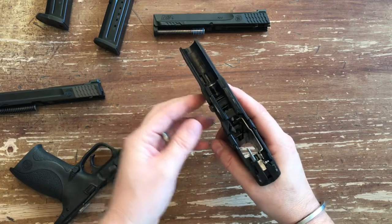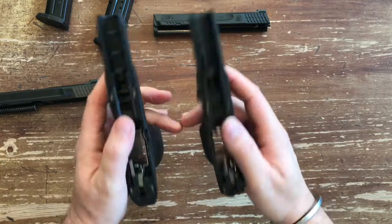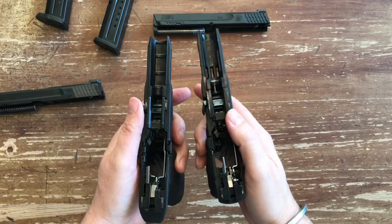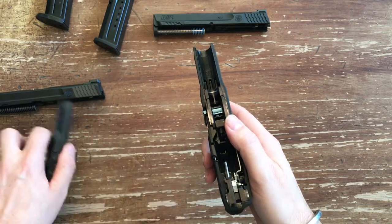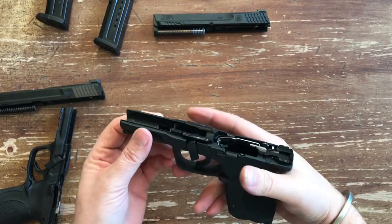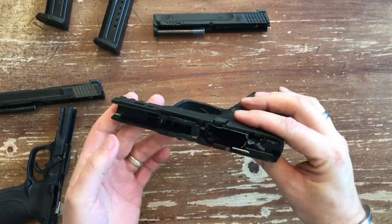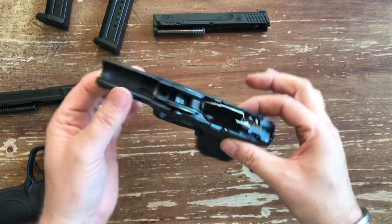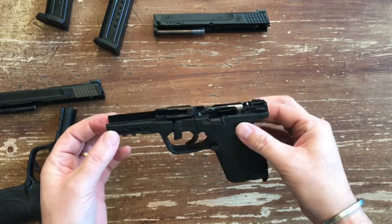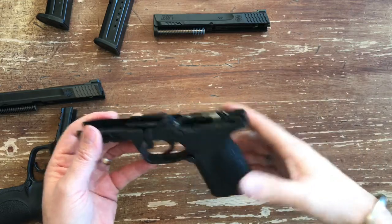Does it produce less muzzle flip? You can feel in your hand it is a little more muzzle-heavy when you're just handling the frame. For some people that's exactly what they're looking for — a little more weight up front for a little less muzzle flip. They tried to accomplish a high grip-to-bore axis, making it more comfortable with no muzzle rise and faster aim recovery. Going to their website, that's exactly what they say. Did they do it? I believe they did — it's a better shooting pistol and a very comfortable pistol.